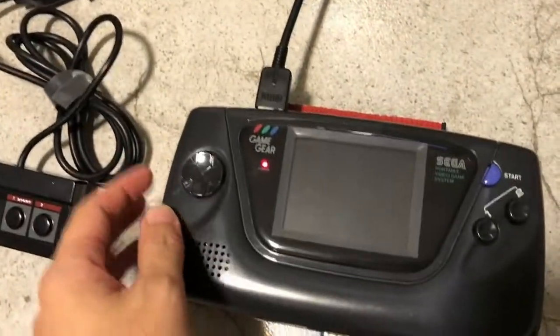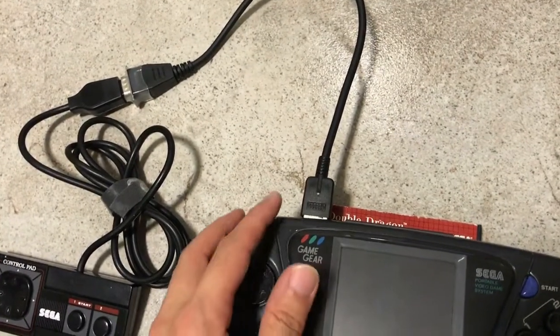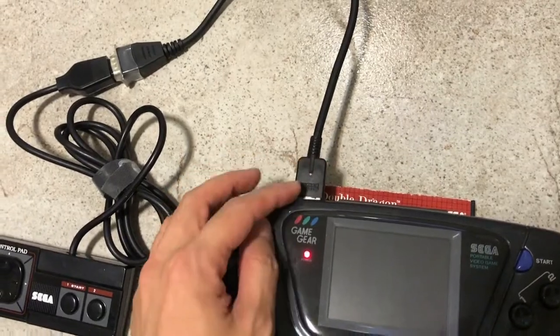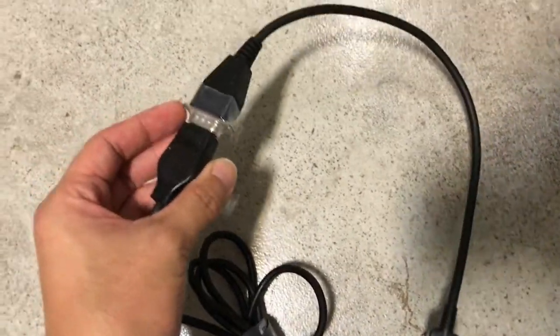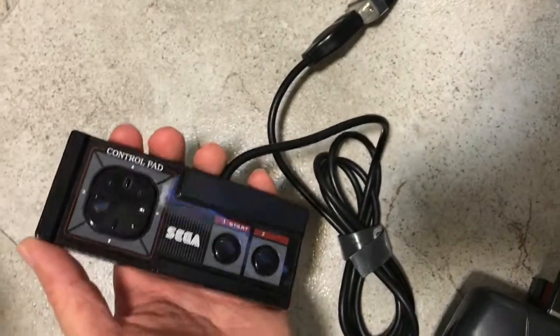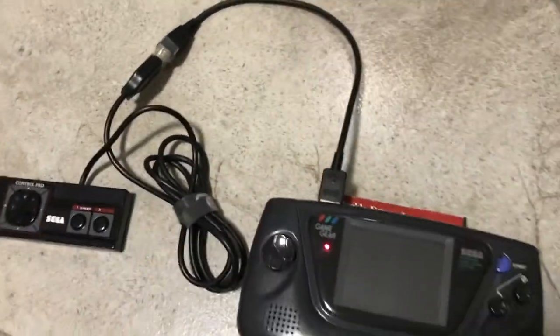I also have the custom cable which is basically a Game Gear to Game Gear connector on one end, and the other end is a VGA-style connector which allows you to hook up the Sega Master System controller. Alright, now let's test the whole setup to see if it works.